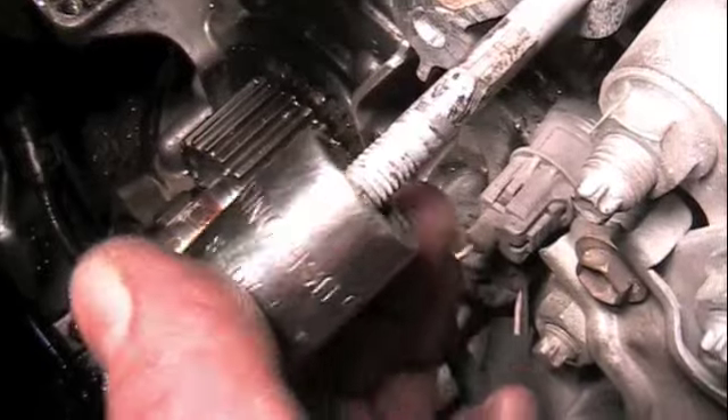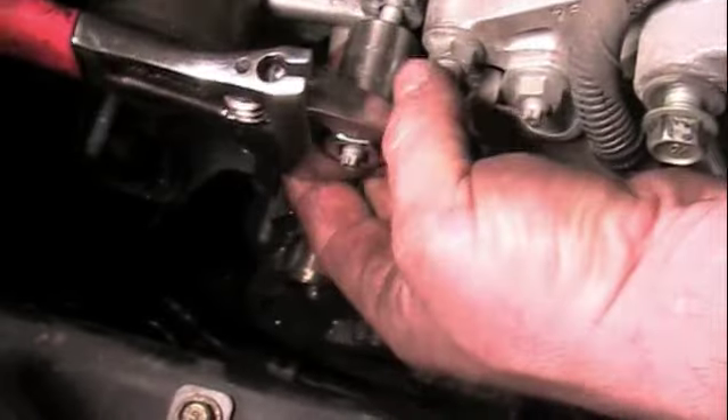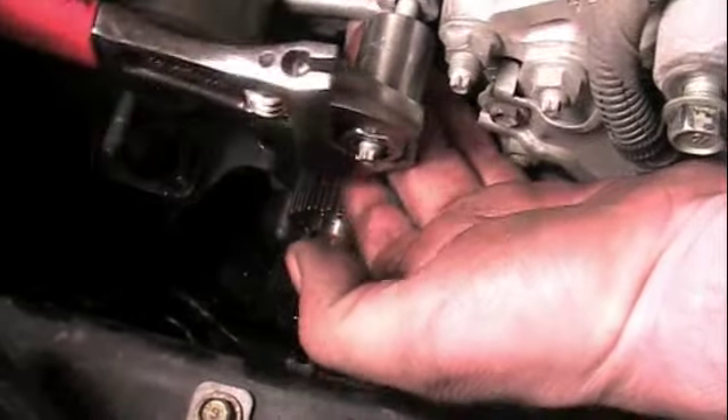Slide it over, it goes past the threads and grips the body part of the stud.